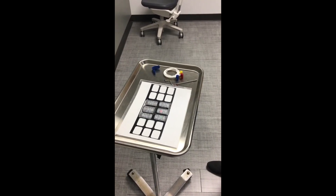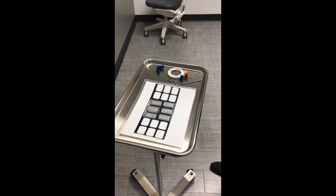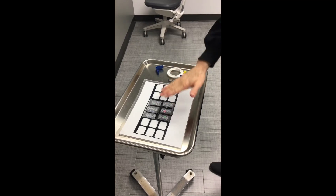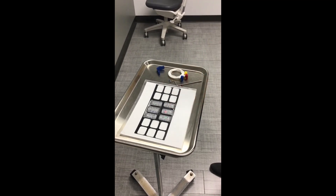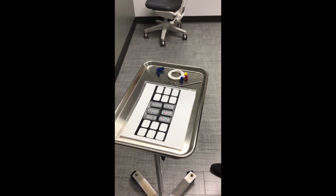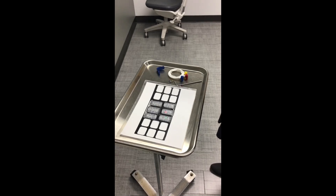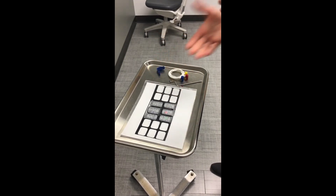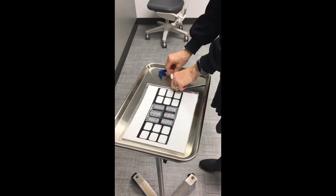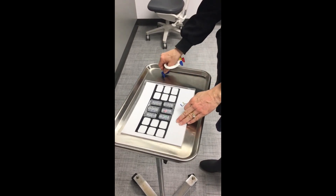We're going to demonstrate how to perform anterior projections using our XCP instruments and our PSP plates. Your protocol for taking anterior projections is the same no matter what modality you're using, whether you're using the PSP plates or the corded sensors. You're going to start by setting up your XCP instrument.